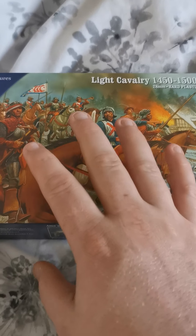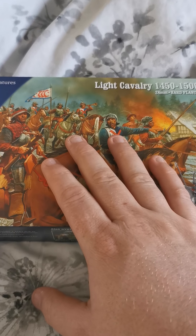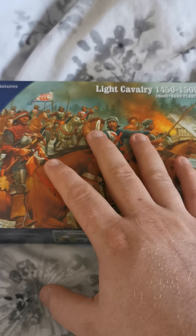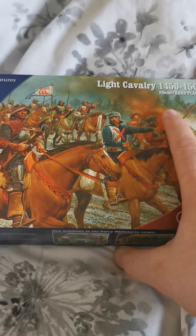This box makes 12 cavalry, which is fantastic. You need 8 for the unit in Billhooks, but 12 in other rule sets. So it gives scope — make all 12 and you can play with them.